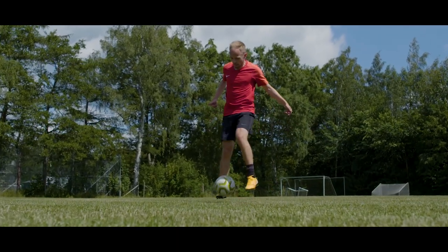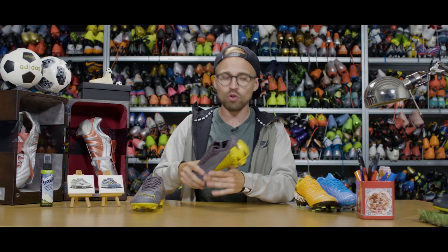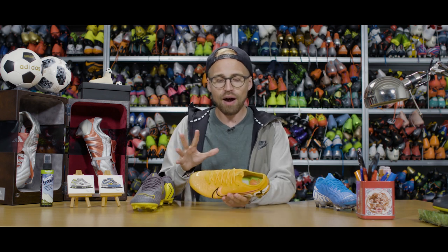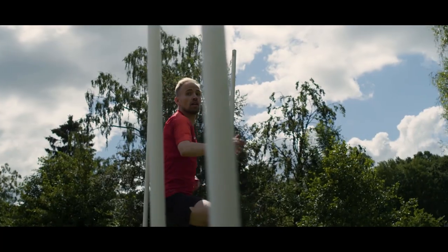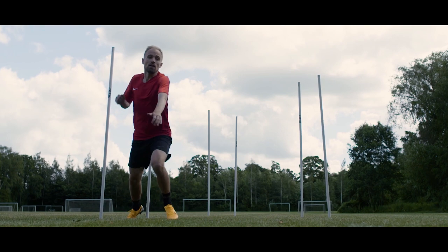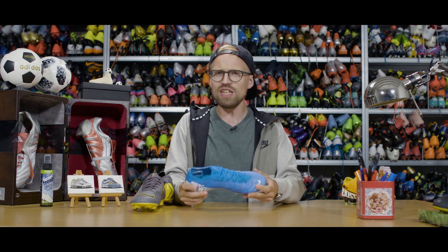To sum it up, yes — the Vapor 13 is more of the same, but it actually takes everything the Vapor 12 did so well that made people love it and improves it in more or less every single department. So to answer the question of whether it's worth spending 250 euros to make the upgrade, there's a very simple answer: yes, it really is. I would personally go and do that. And if you fancy a pair of Vapor 13s, you can go buy them and be one of the first in your team to wear them.